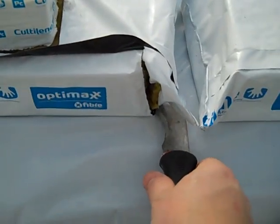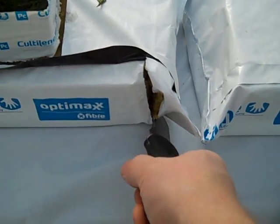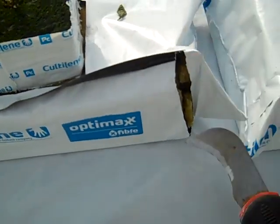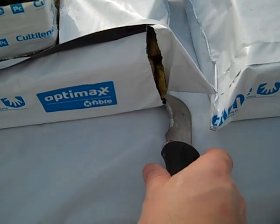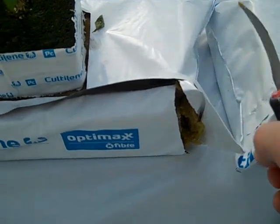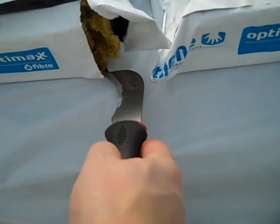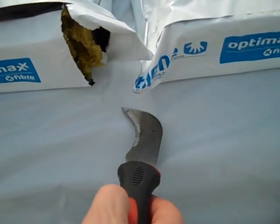This bag is already cut. To make a proper cut, you go underneath the bag — just a little bit, maybe half an inch or one inch — and you cut it like that, to make sure that this corner is open and the water freely runs out.